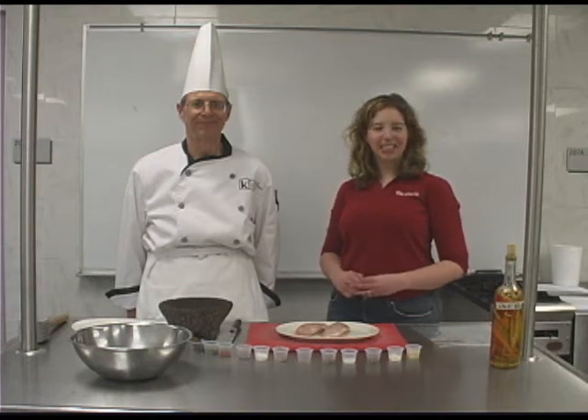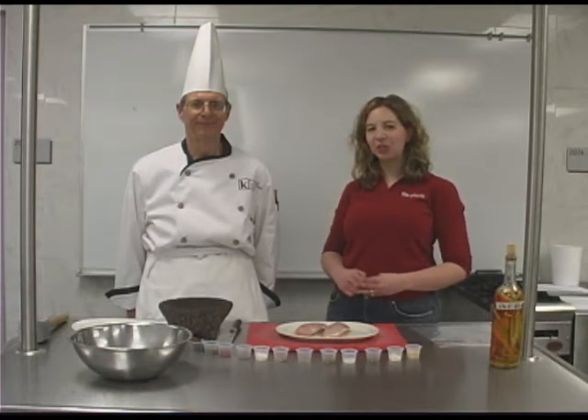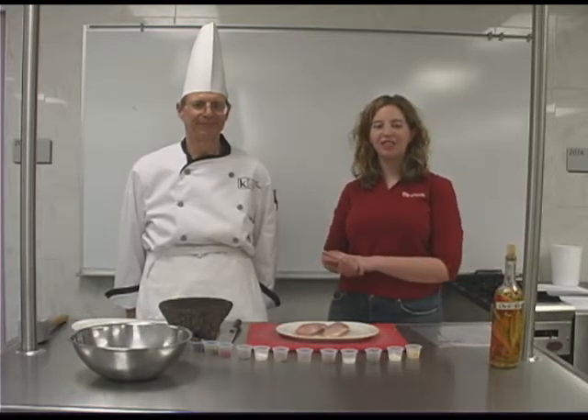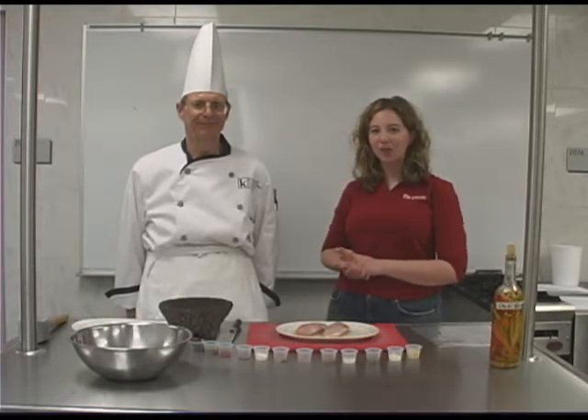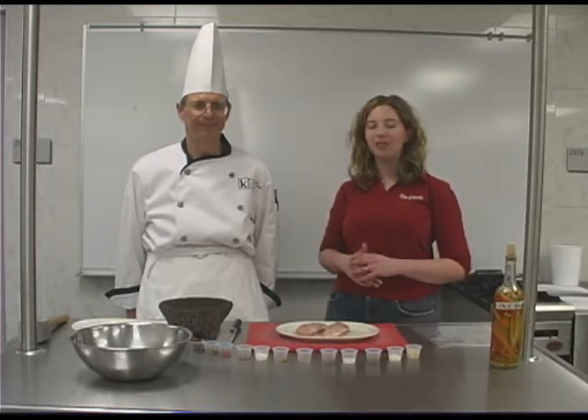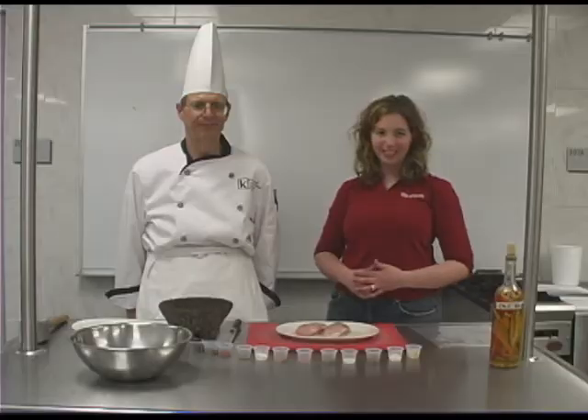Hi, I'm Ann Kapler, Food Editor at The Gazette, and I'm in the Culinary Arts Kitchen at Kirkwood Community College with Chef Dave. You know, it's been a long winter and it's finally spring and time to heat up the grill, so Chef Dave is going to show us how to make a really easy dry rub to flavor all sorts of different types of meats.